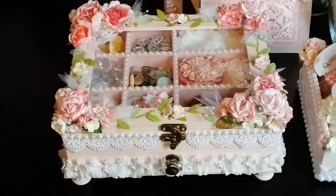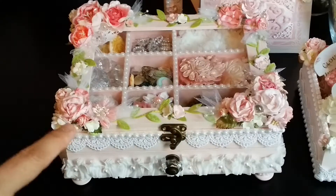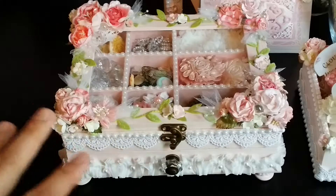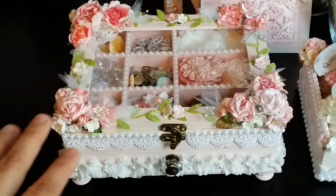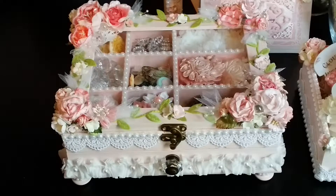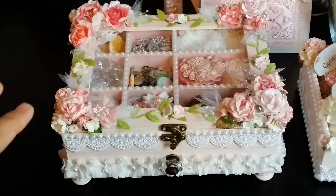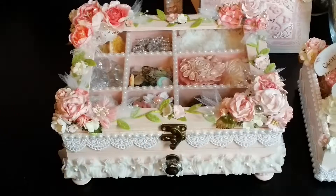Before I do that, I just want to tell you guys I got inspired to do this box — this jewelry box — by Martika Gonzalez. She is an amazing artist. She does such great projects. I was just so inspired by her, and Martika, if you ever see this video, thank you so much for the inspiration. I just saw your project and I knew I had to pretty much do one almost the same as yours because I love it.